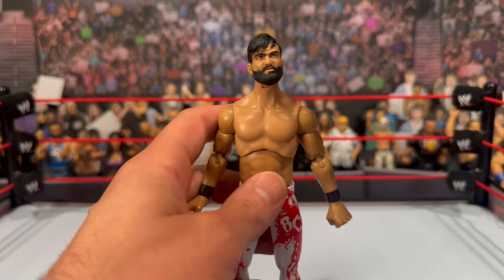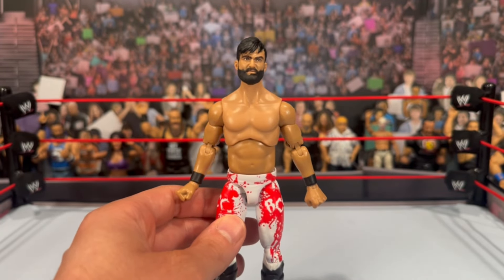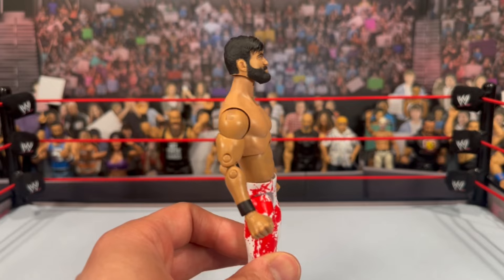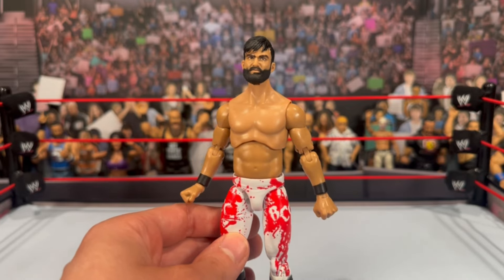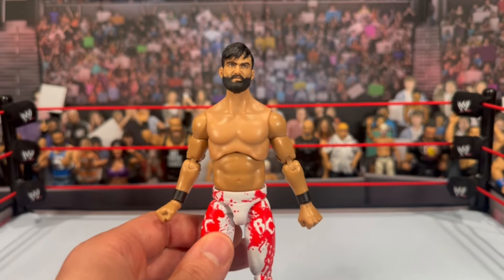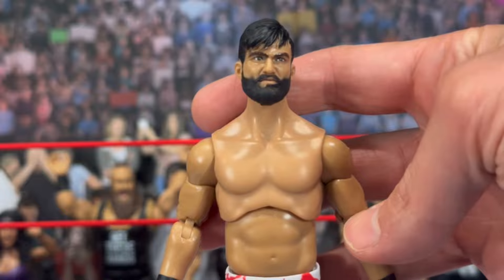The head sculpt sits a little high — you can see he definitely has a bit of a giraffe neck. I do like the torso choice for him, but I just feel his head sits a little high on that neck. That said, the sculpt looks pretty good overall. I see a decent likeness to Wheeler Yuta, I like the expression, and the hair sculpt looks pretty good too. Looking at the close-up, I actually think it looks pretty good.